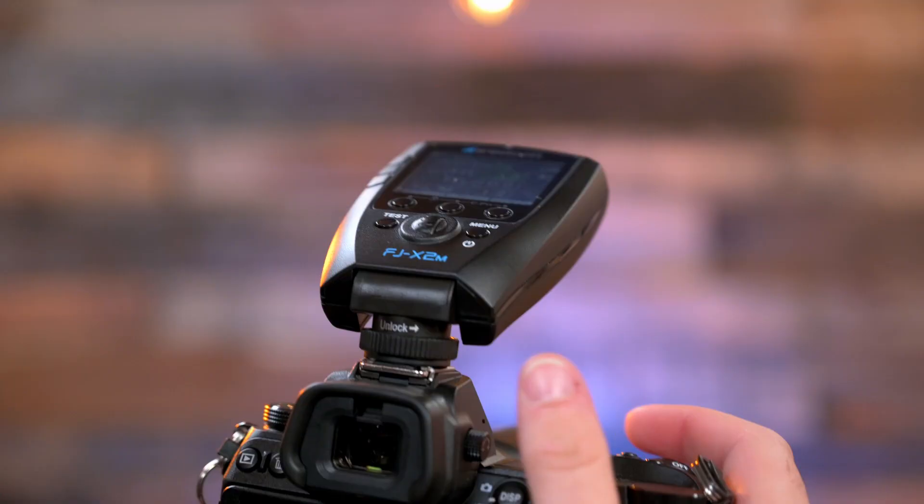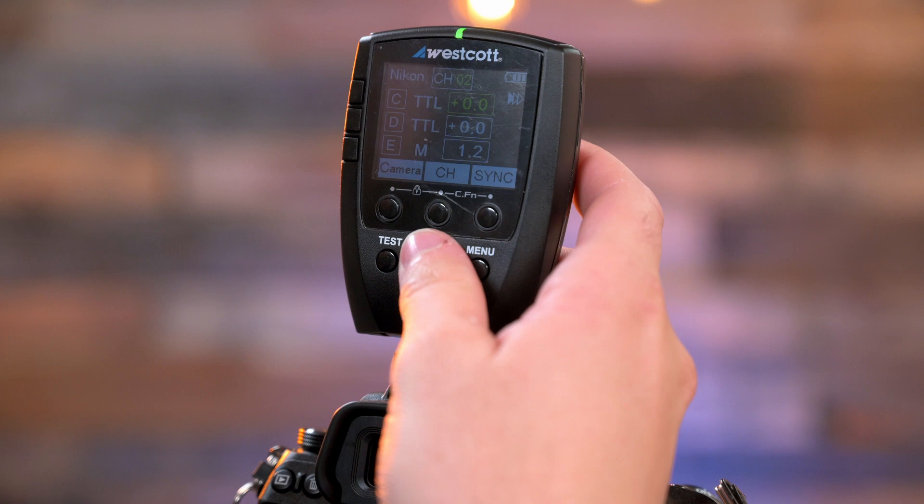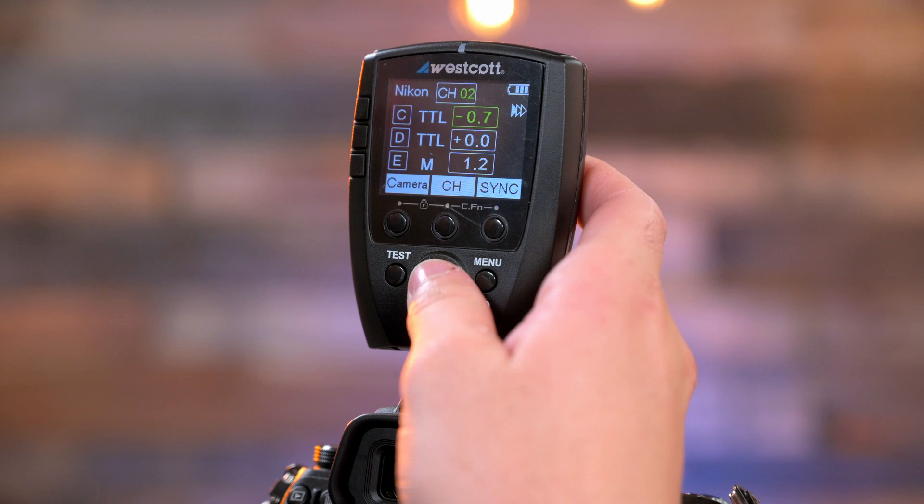The biggest thing about this whole strobe setup is not actually the strobe — it's the controller. The FJX2M trigger is really the magic sauce that puts this whole thing together. It has a full color screen that matches exactly what you see on the strobe, continuing that easy-to-use user interface. You have the ability to control the modeling lamp, channels, type of sync — whether you want front curtain, rear curtain, or high-speed sync — all right from here, as well as switching between manual and TTL.